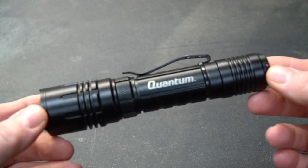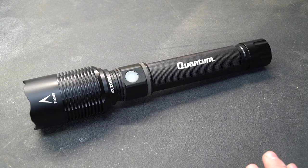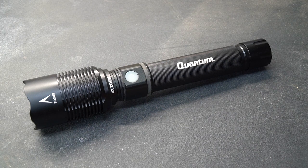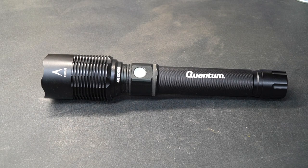I was in Harbor Freight last weekend stocking up on flashlights. I actually planned on buying a couple more of the ones I already had when I stumbled across this one. As I've mentioned in a previous video, I am addicted to flashlights. Being the very weak man that I am, I went ahead and purchased this flashlight, as it is the brightest flashlight that Harbor Freight currently sells. Into the car it went.